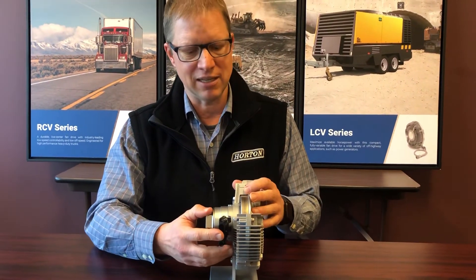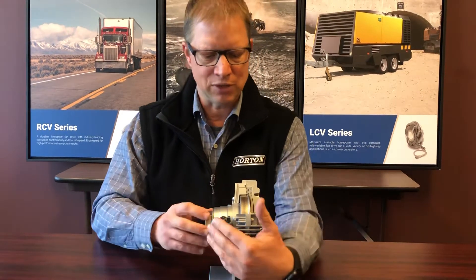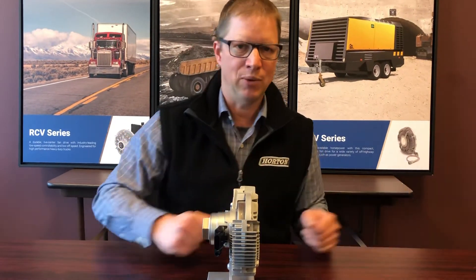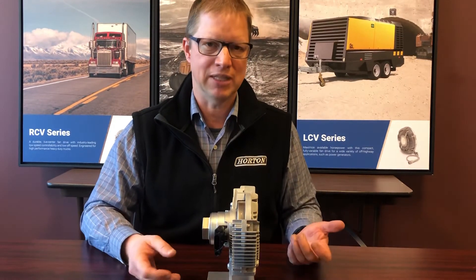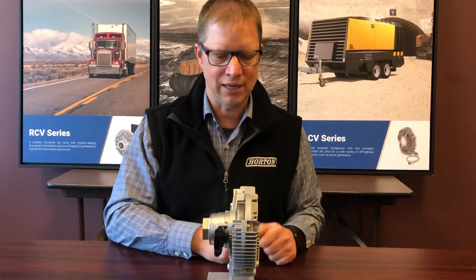It's a very fast process — second by second it controls how much oil goes in and how much goes out. And that is what allows it to run from almost 0% of engine speed all the way up to nearly 100%, giving you really precise fan speed. It helps you control your noise and gives you better efficiency.